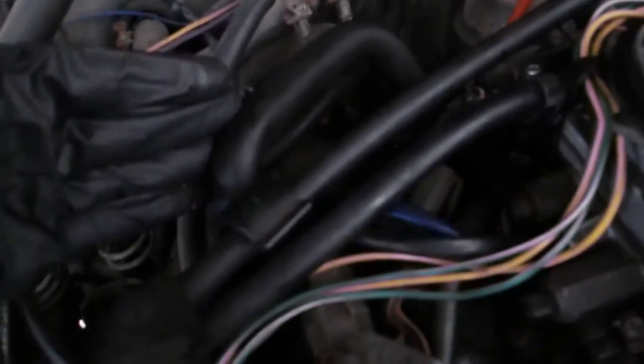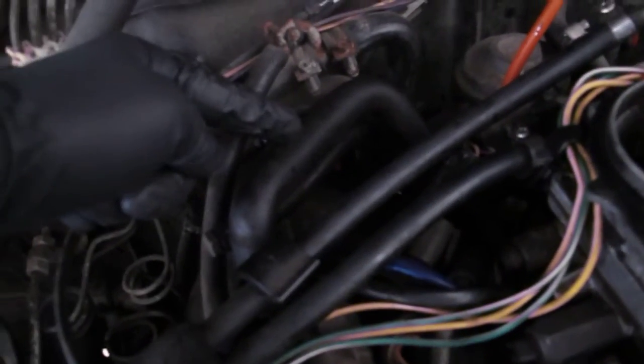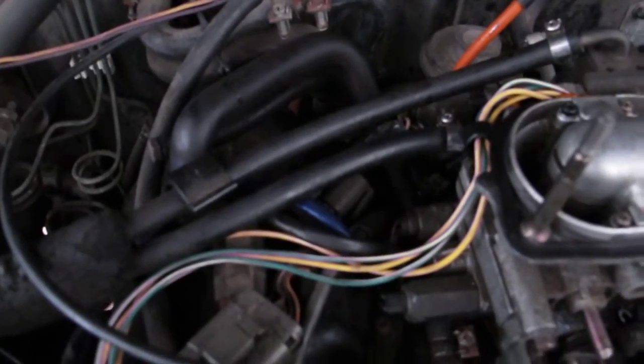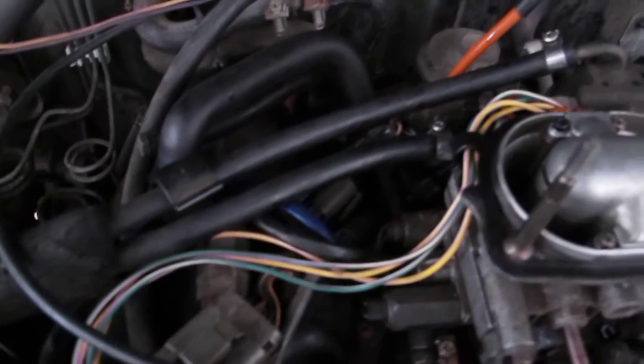It would be terrible if the coolant was blasting up through this crank ventilation tube and down into the valve and the bottom of the throttle. But I took all this out, looked for coolant, and really didn't see anything. It didn't look clean as a whistle, but I took it all apart and cleaned it up with brake cleaner.